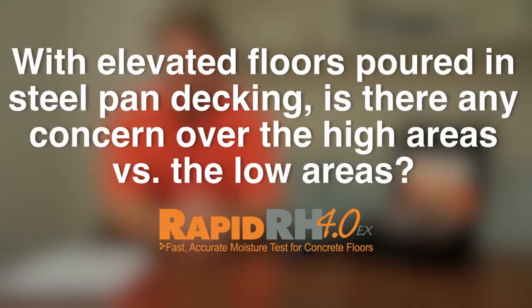With elevated floors poured in steel pan decking, is there any concern over the high areas versus the low areas? The ASTM standards are totally 100% silent on this. I think they're looking at it to try to come up with a more visual way for people to be able to take these readings. But right now there are two ways that are being done out in the field.